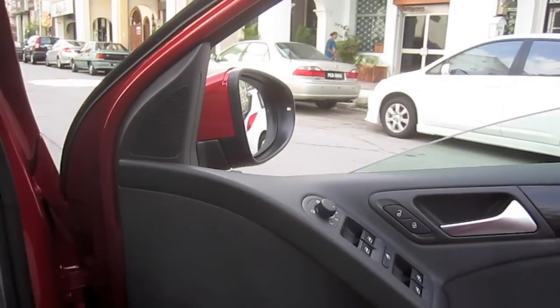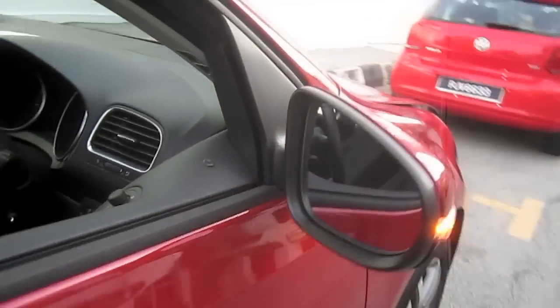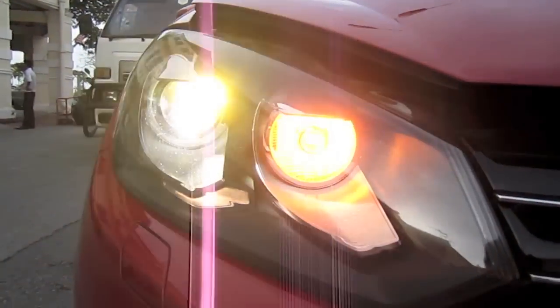Automatic driver side window. Let's take a look at the engine. Xenon lights.